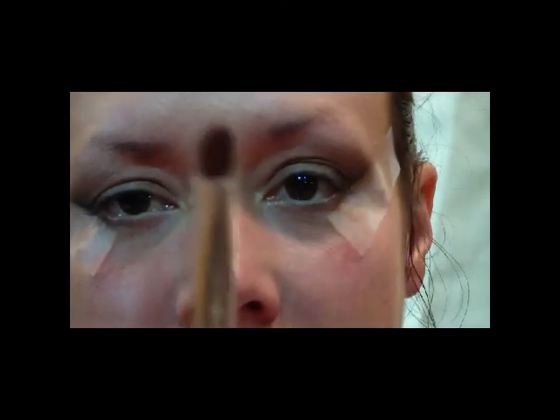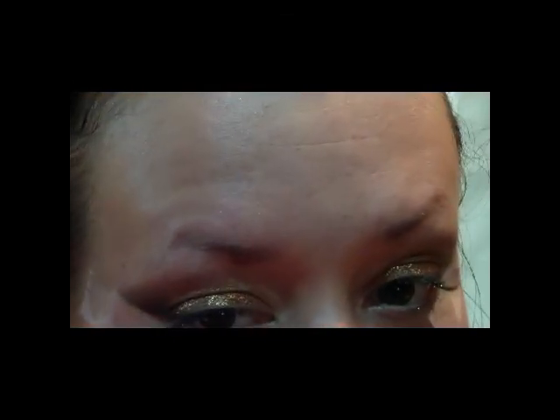Now take a stiff flat shader brush, spray it with Mist & Fix, and we're going to use the MAC pigment called Copper Sparkle — it's a chunky copper color. Just pat that on the lid right where we put that first bronze color. Now you can remove your tape very gently.